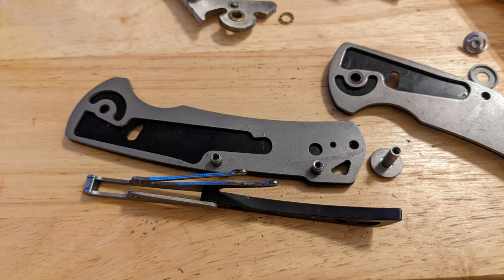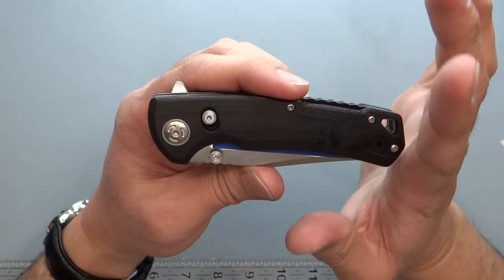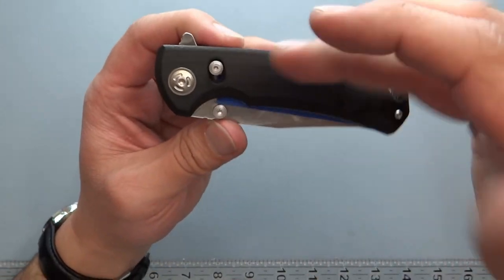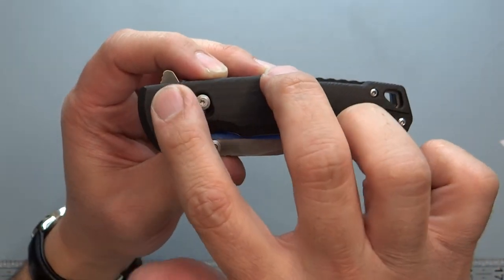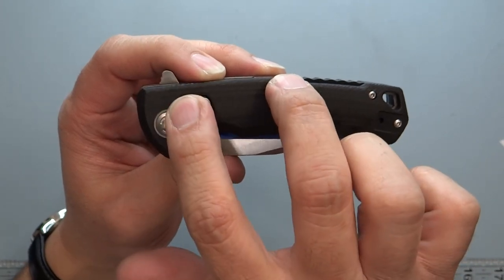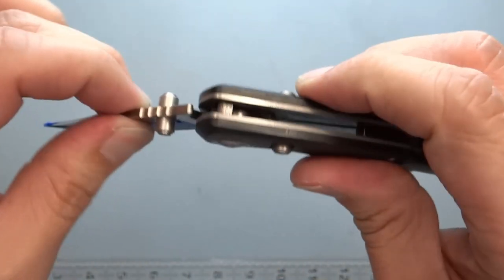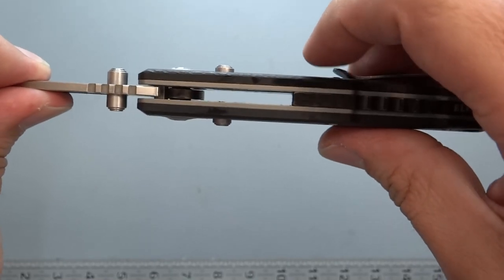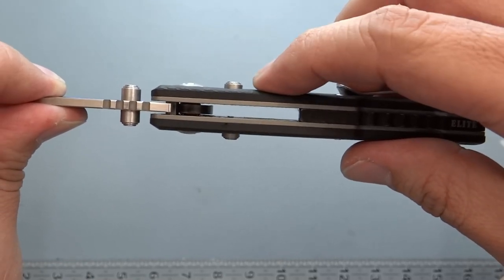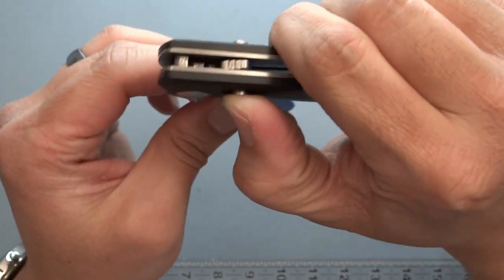This lock is called the DLM lock — the Dynamic Locking Mechanism. From the inside, it's similar to a take on a back lock. It connects over to the backspacer via a carriage unit that moves up and down. The spring is on one of the sides; one of the liners actually acts as the spring and the stop for the DLM lock. It's a full 3D construction so you don't see any springs or anything exposed.